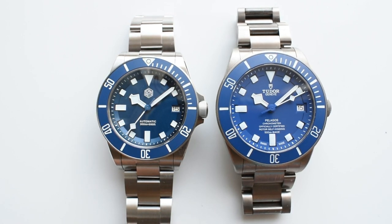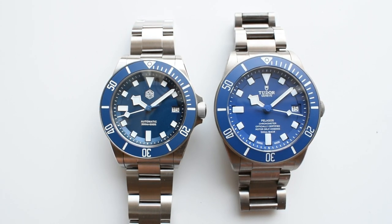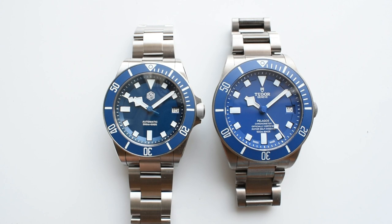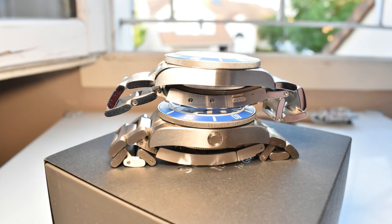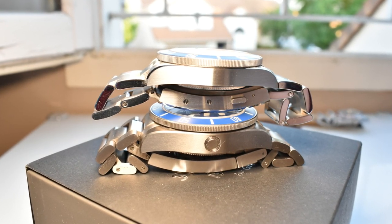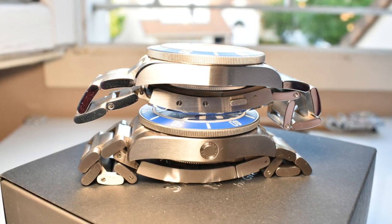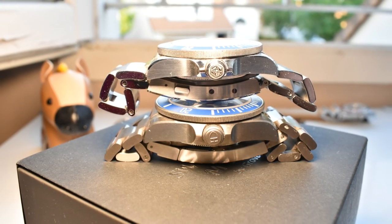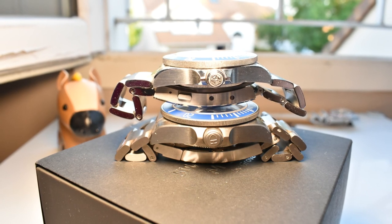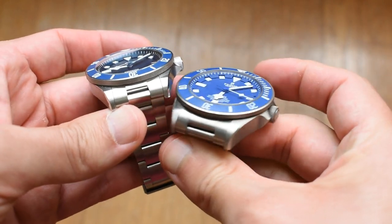Looking at these two watches, you can see there are two main differences. The first one being the size. This Tudor looks absolutely massive at 42mm in diameter compared to the 39mm of the St. Martin. That difference is exacerbated when you look at the thickness of the watches — the Pelagos coming in at 14.2mm and the St. Martin at only 12.8mm with a slightly domed sapphire crystal. Lug to lug, the Pelagos manages to come in at right under 50mm — 49.8 to be precise — when the St. Martin comes at 47.2mm.